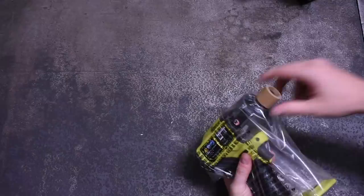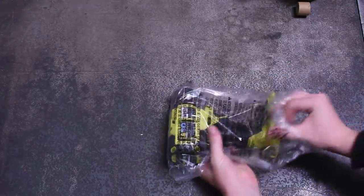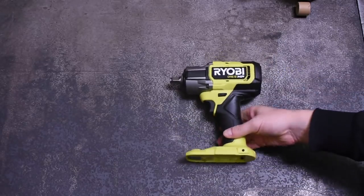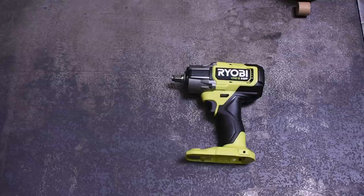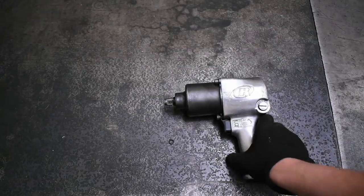Today we're going to test it on our torque dyno, graphing power versus the Milwaukee Gen 2 mid-torque, and at the end of this video rank it on our leaderboard to see where it sits in the midsize category. Stick around, as this Ryobi honestly performed in a way we haven't seen before, which had us scratching our heads — but we'll get into that in a little bit.